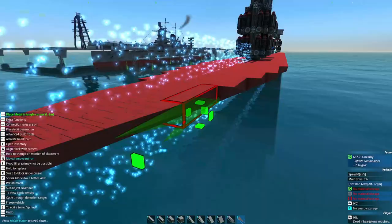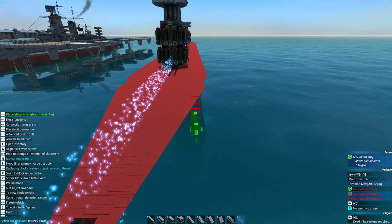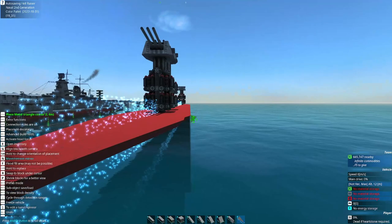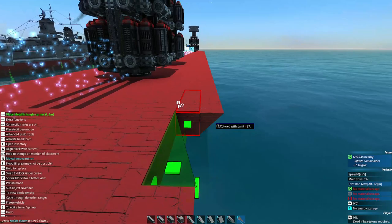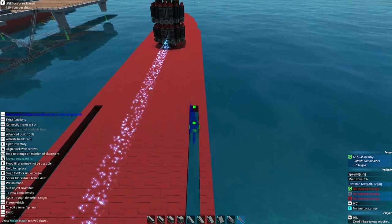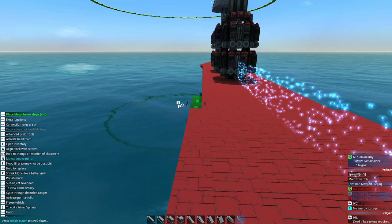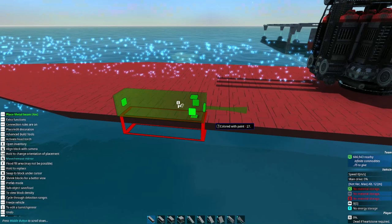Now we'll go ahead and start our transitions. We can look at the ship from the front and ask how much wider we want it to be. If we continue this angle up about three blocks it's going to be really wide, so we'll shave it down by another block. When it comes to making hulls, sometimes there's experimentation and trial and error. There's no harm in trying something, deciding it doesn't look good, deleting it, and trying something else. It's all in the name of experimentation so you can learn to make these hulls even better.